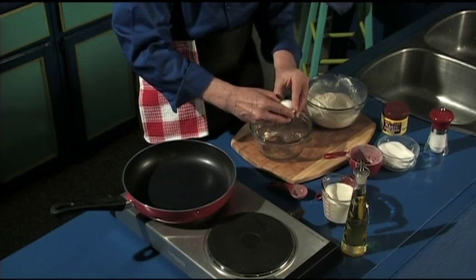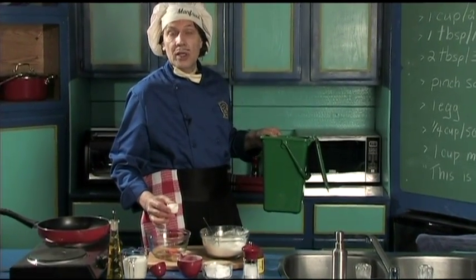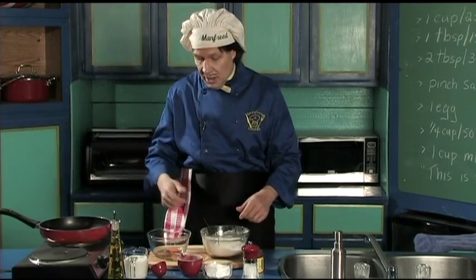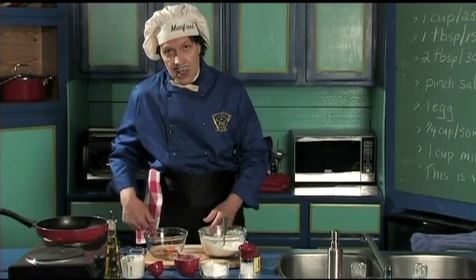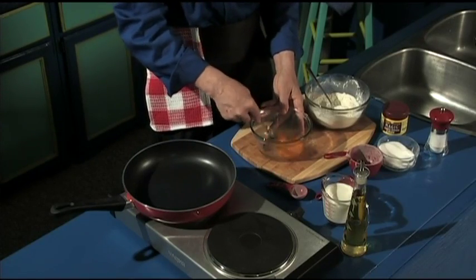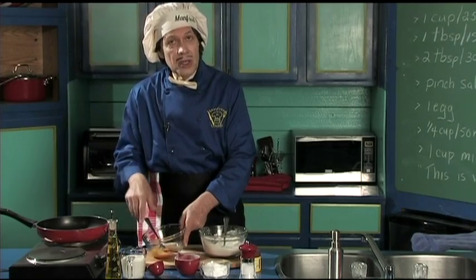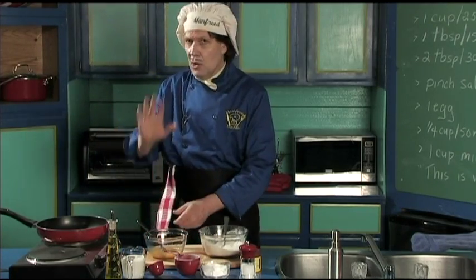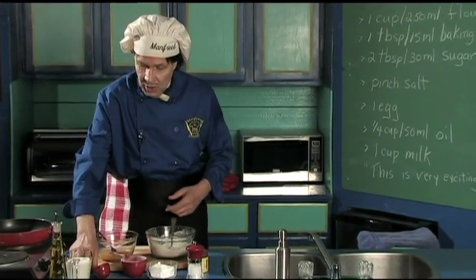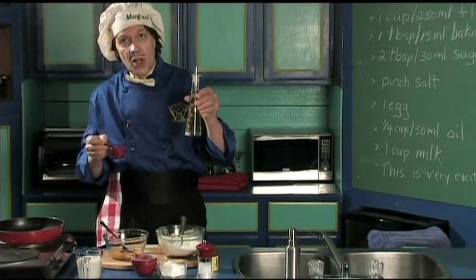We're going to add the egg — don't get the shell in there. Put the shell in the compost — you always keep that around the kitchen because composting makes your vegetable garden a lot better. Now I'm going to beat the egg with a fork. Can you see that? What we're doing is putting air in the egg. Now, a quarter cup of oil — this is the quarter cup, right there. We're going to put in the quarter cup of olive oil.